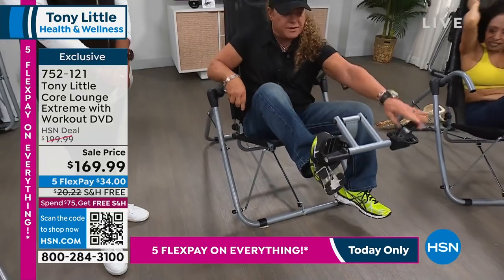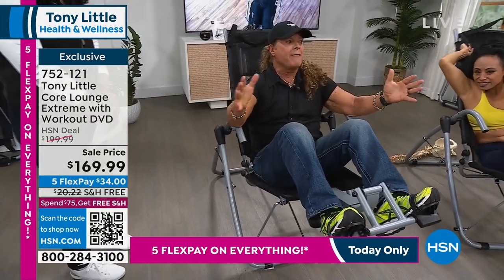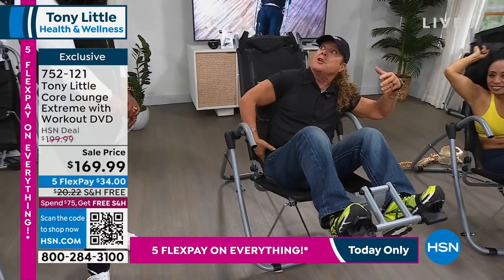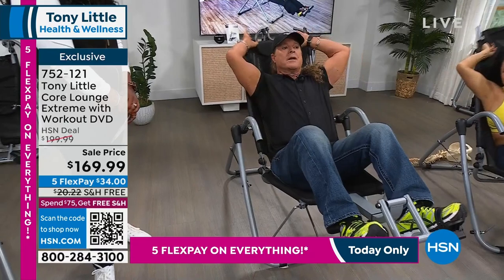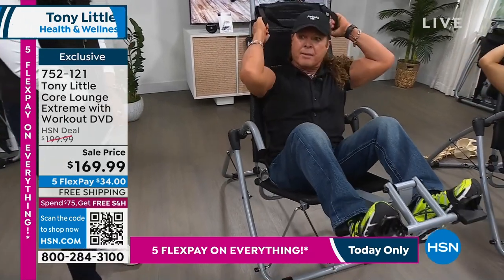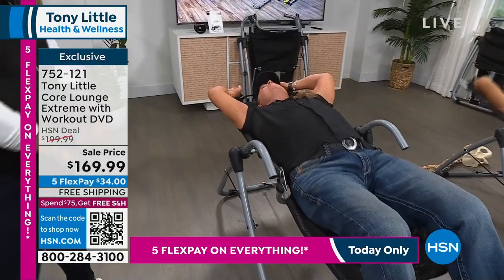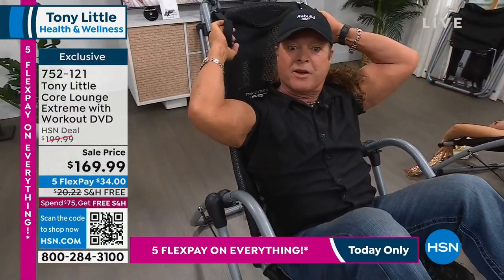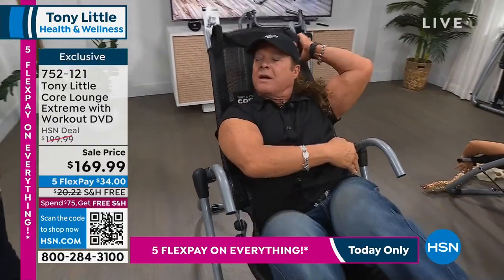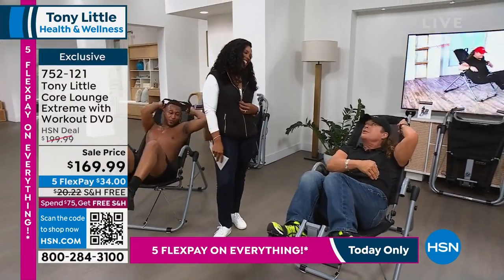When you sit in the chair it customizes to your spine and it's aerated — it's the most comfortable chair ever. You squeeze up and you work your abs. Go back and stretch your whole body out instead of getting on the floor. Turn sideways and you're working your obliques — your love handles — and you get a lot more love when you lose those.